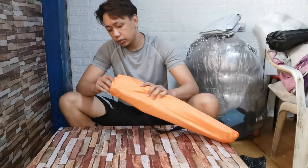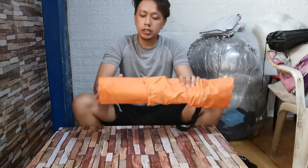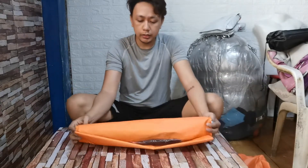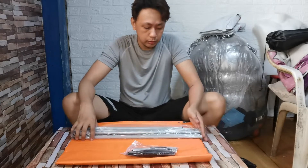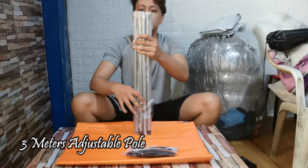So, ang kasama rin ito guys — is tarp. Medyo magigot pala siya guys, hindi siya advisable na gamitin kapag walking lang. Check natin yung accessories. Ito yung pole guys, ito yung katamang ano niya.